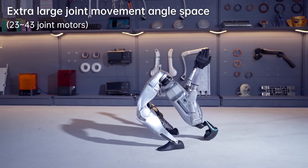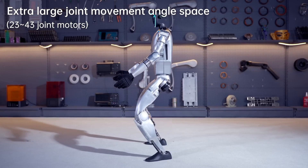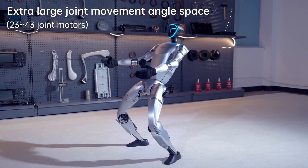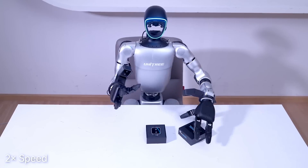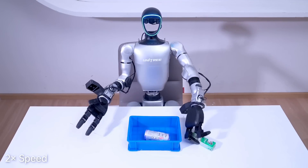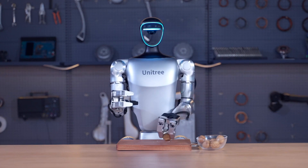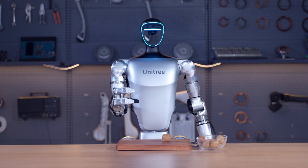Each arm has five degrees of freedom and each hand has seven. The hands are particularly advanced, featuring two Inspire five-finger hands with stiff fingers. You can also buy a three-fingered dexterous design that includes force control and optional tactile sensors, allowing for precise and delicate manipulation of objects, almost like a human hand.